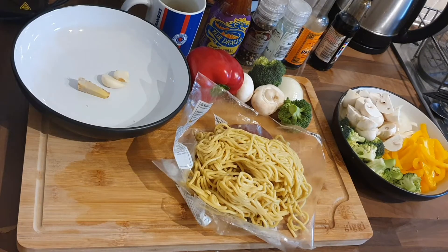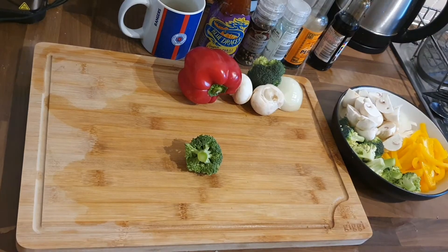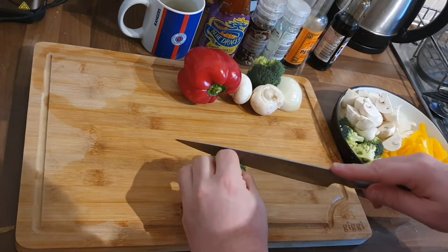For this you're going to need some veg. I've got some egg noodles, I've got some chicken in the fridge, I've got a couple of cloves of garlic and a little bit of ginger there and a few other bits.